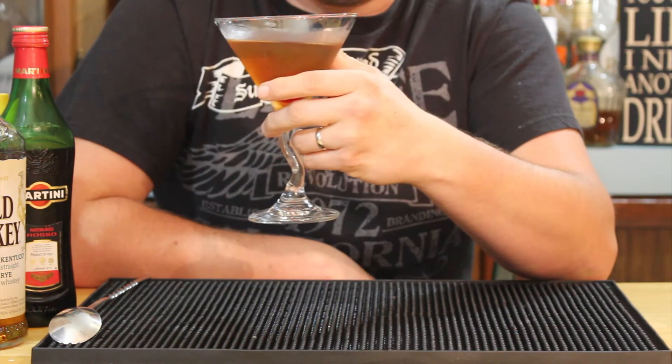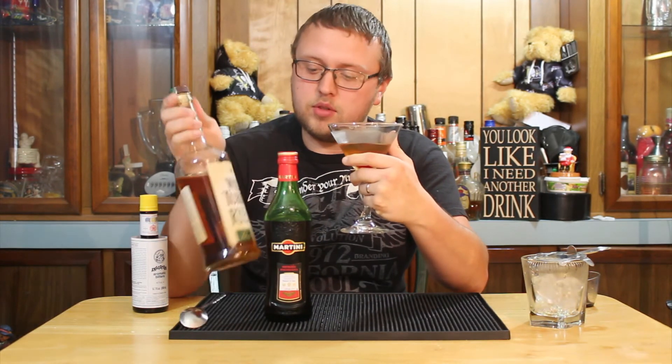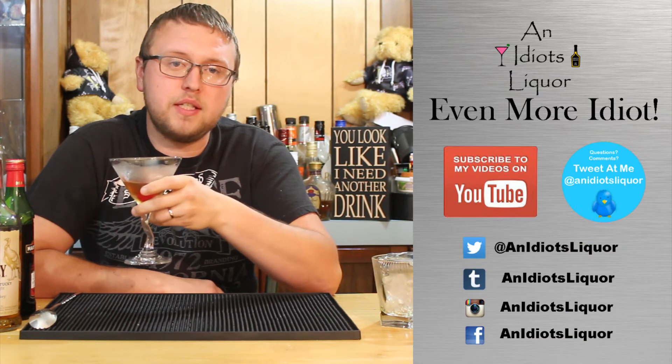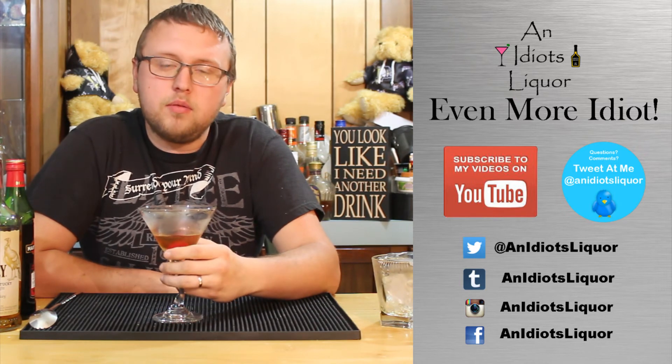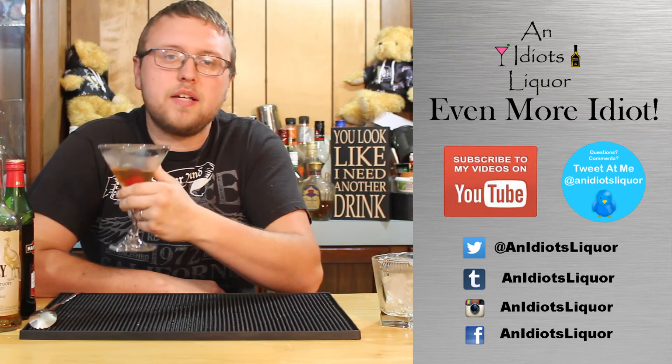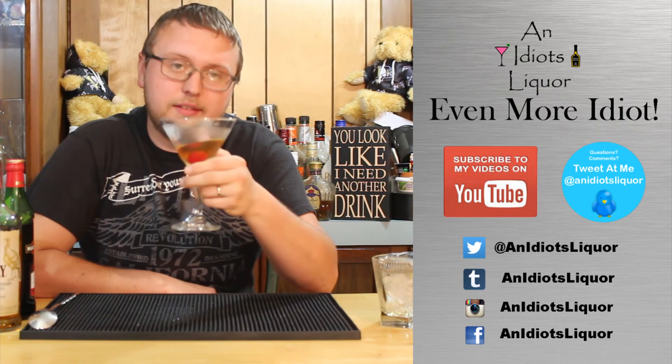Regardless, this is how you make the Manhattan. Fantastic drink. That is a damn good Manhattan at a damn good price. Remember guys, you don't have to be rich to enjoy a good drink. These classics a lot of times you'll see people using really expensive whiskeys and vermouths, and chances are they turn out fantastic — but you don't have to spend that much money to have quite a nice drink. Thanks for checking out this one; this is the Manhattan cheap drunk style. If you want to see more, subscribe to my channel and follow me on Twitter at anidiotsliquor. Until next time guys, remember you don't have to be a millionaire to have a good drink.